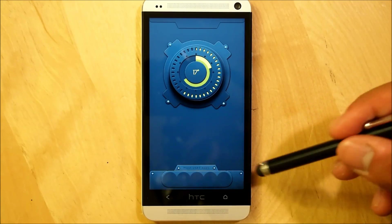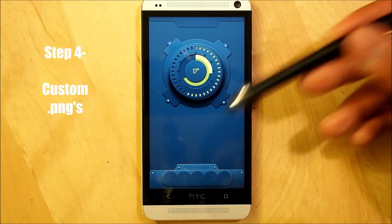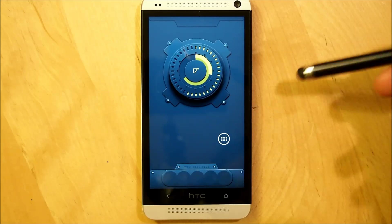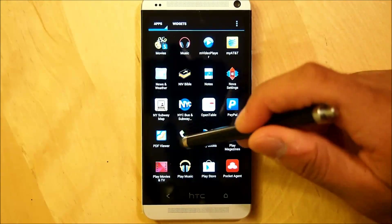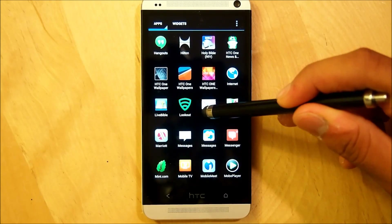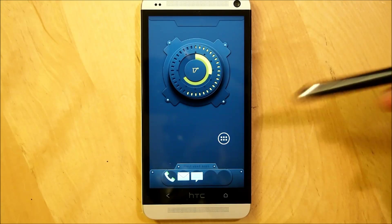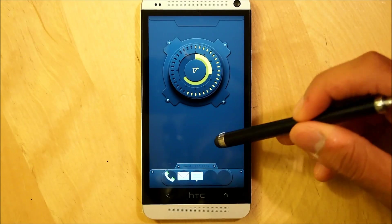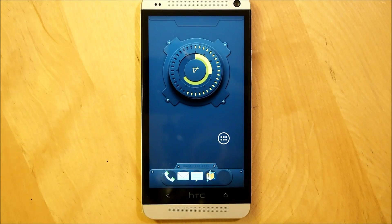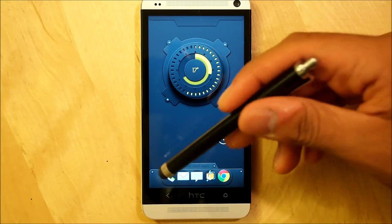Next we are going to set up our custom icons for the bottom dock. Hold down the home screen, go into Nova Actions or Apex Actions depending on your launcher, and bring down the app drawer. The first app to bring down is phone — put it right in the circle. Next is your email client of choice, placed next to the phone. Then your messaging app of choice, then your file manager of choice — I'm using Android Zip — and finally your browser of choice, which for me is Chrome. Now we are going to change all these icons so they match the home screen.